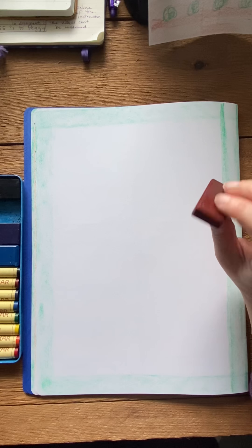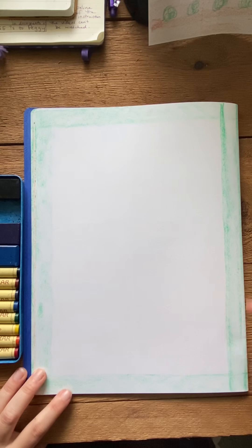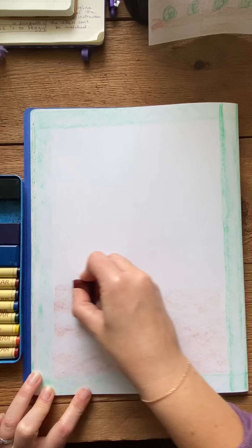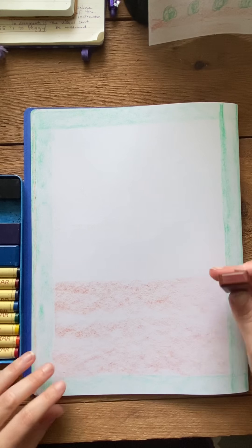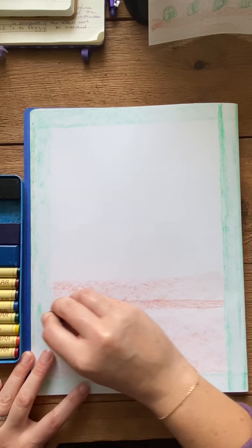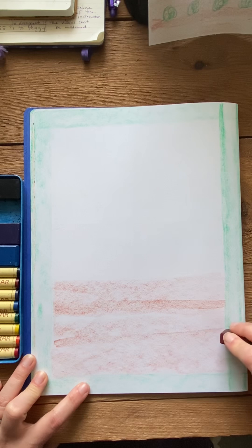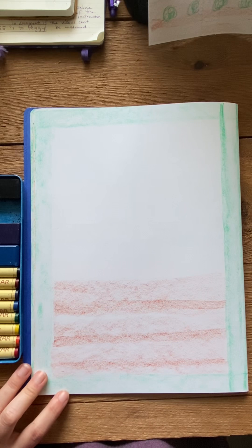Now if I'm going too quickly for you or you need a little time, the beauty of this video is you can pause it, do the part you need to do, and then unpause it and keep going. So we are gonna make the bottom third of our page the ground — this is where the actual garden is. I am using the longer side of my block crayon since we are filling such a thick area here. Then I am going to take the smaller edge and just draw three lines through here — not really dark, just a little darker, kind of like where the soil has been tilled up so that you can plant seeds in it.